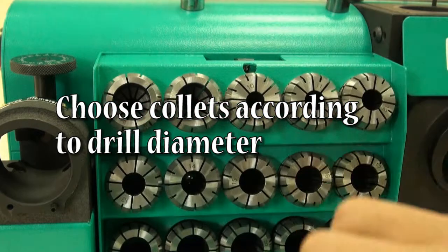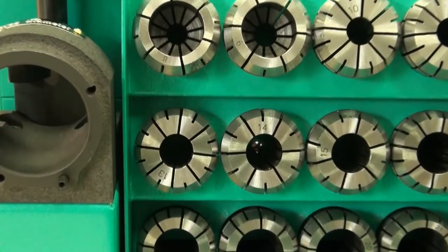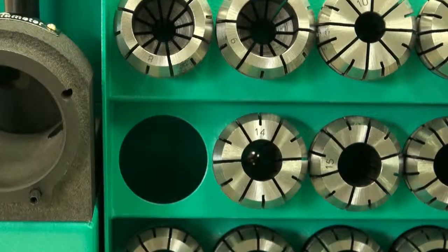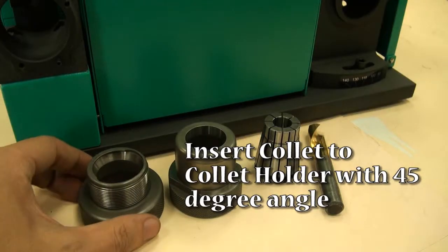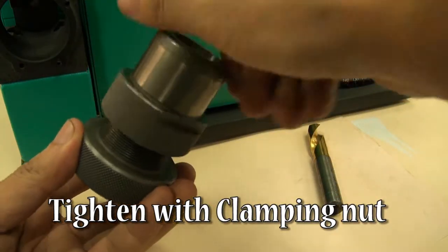Choose collets according to drill diameter. Insert collets to the collet holder at a 45-degree angle. Tighten with the clamping nut.